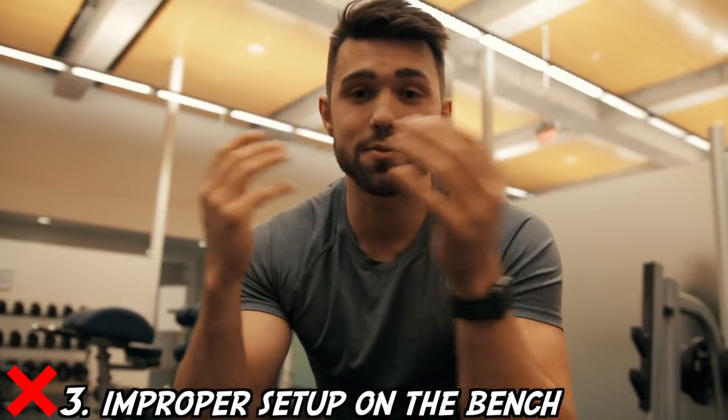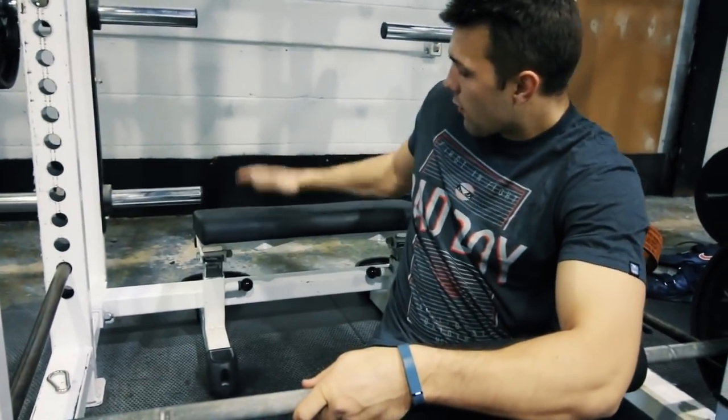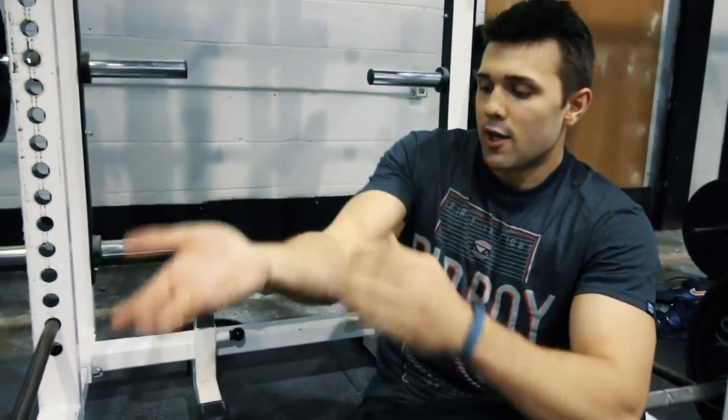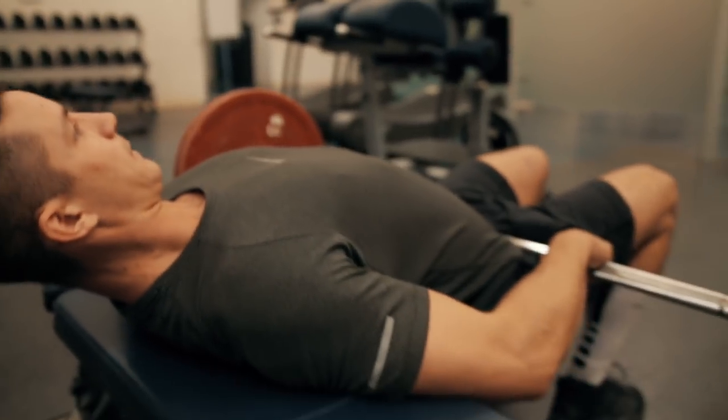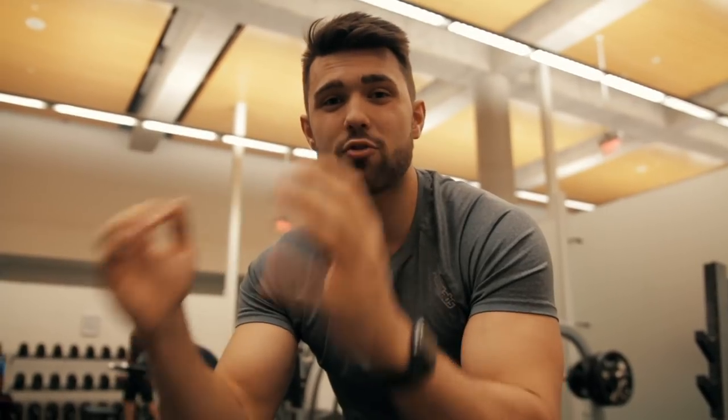Mistake number three, and this one is huge, is actually knowing where to set up your back on the bench. As you guys can see, we have this cool little thing actually made for hip thrust — this would be the ideal setup where you can actually thrust past the movement of the bench. But not everyone's going to have that, and we understand that. You can see where Kyle has his back set up here on the bench — this is appropriate, this is what you want to do. You don't want to be too far down or too far up. It's very critical that you maintain this position and have your legs in a strong stance, kind of separated, so you can actually drive through and get that full thrust.